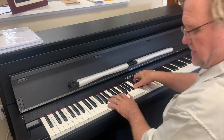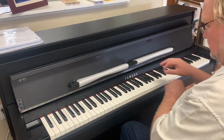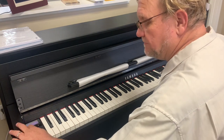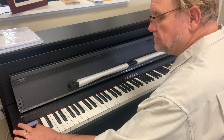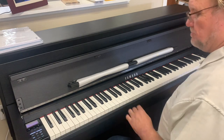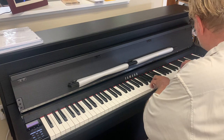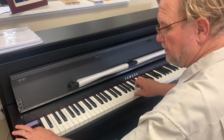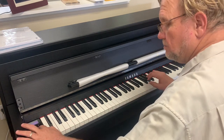The pedals function just like a grand piano. When I touch the display, it comes on. I have the amazing CFX Yamaha grand — that's what I just played. Here's the new Bösendorfer Imperial sample that now uses binaural sampling. Yamaha. Bösendorfer.